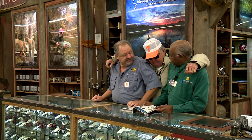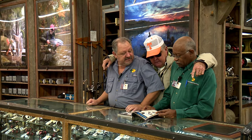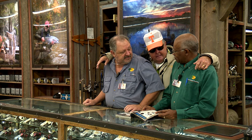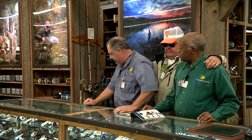Let me ask y'all something — y'all wouldn't happen to have a Bill Dance edition, six and a half foot, quantum spinning rod? Don't have to, they're right over there. Something for crappie. Right there. Alright, you want to sell two of them? Yeah, anytime.